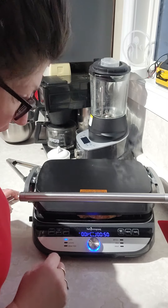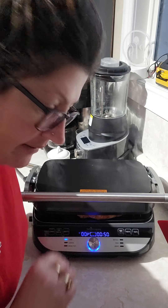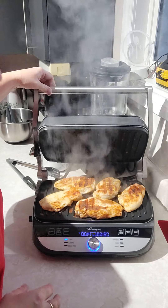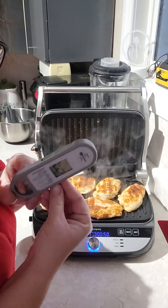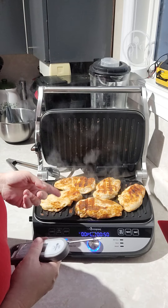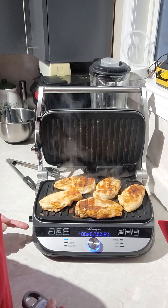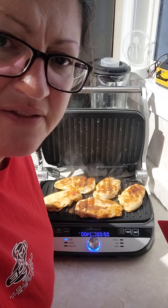I'm going to show you — I had just time-checked it already and it wasn't quite done, so I just restarted it. Let's do a little check here. Look at that, doesn't that look amazing? It smells so good. I've got the digital easy-read thermometer here — this is a Pampered Chef tool I use all the time. This grill and griddle actually comes with a probe that you can plug in on the side and put right in your meat while you're cooking it.